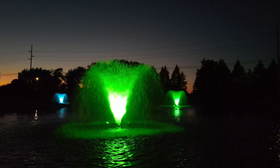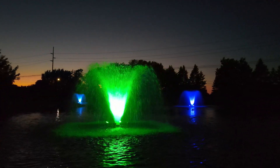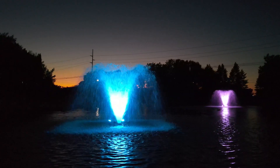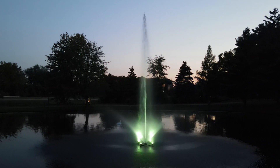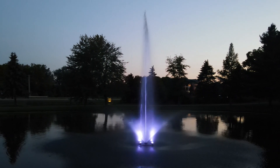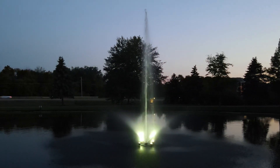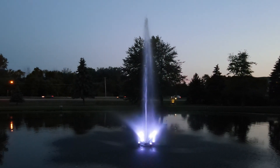Welcome to Scott Aerator's guide for assembling our color-changing LED light sets for pond fountains and splay aerators. Transform your water features into stunning nighttime displays with our easy-to-install, dynamic lighting solutions. Let's dive in and light up your outdoor space.